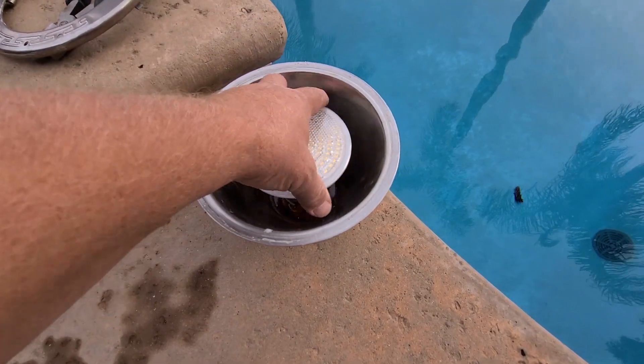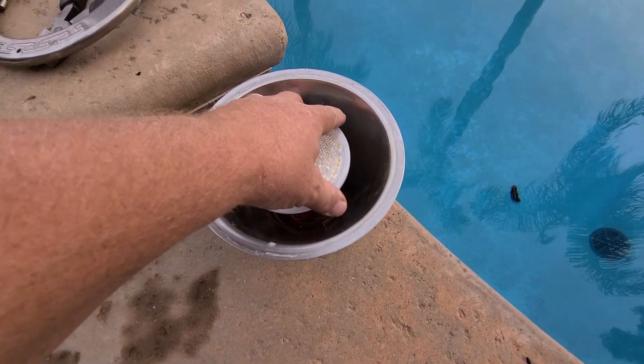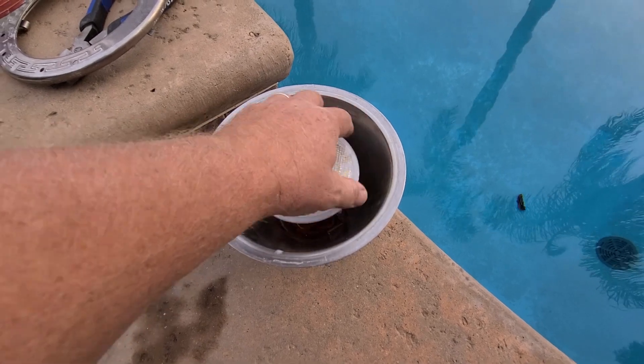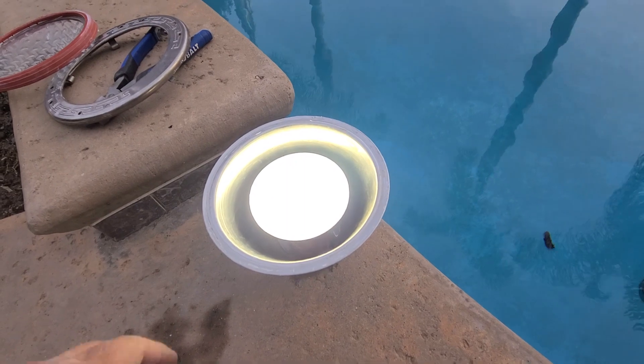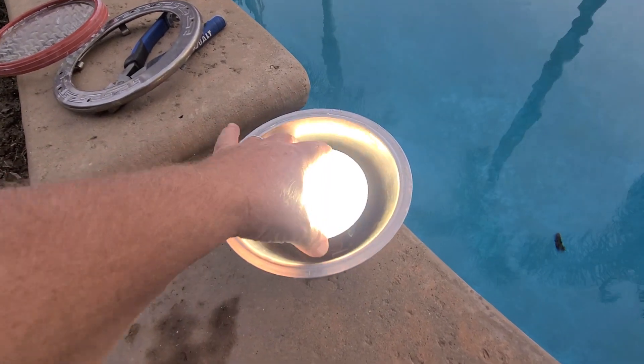So this is the light and I'm just going to screw it in — you'll see how bright it is here. And so there you have it. That's what the new one is going to look like.